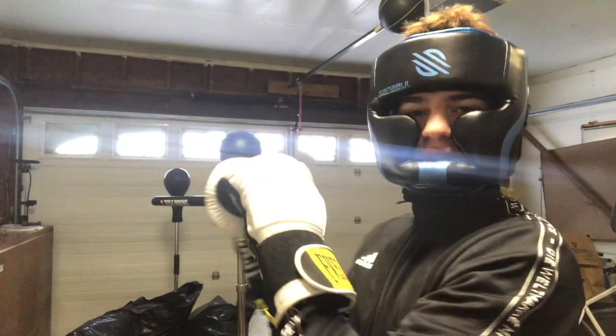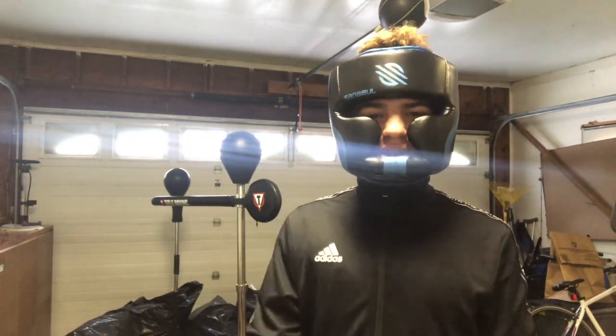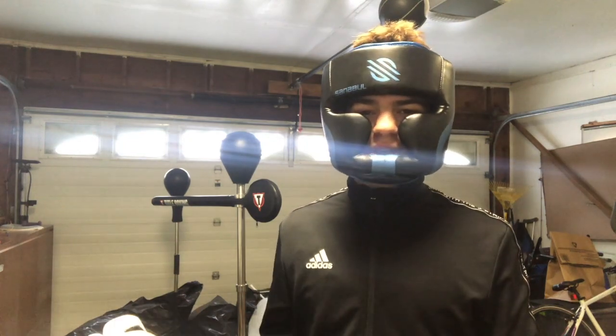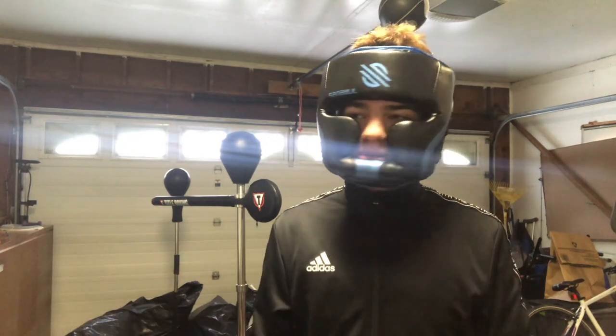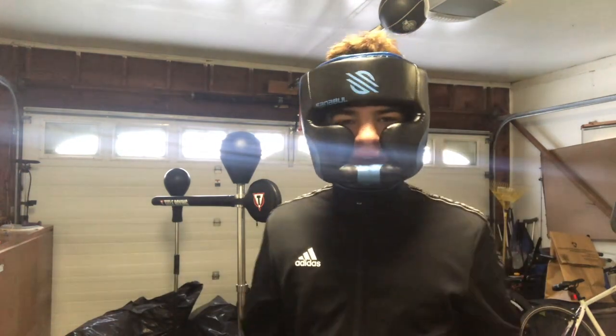Alright, my gloves are on. Sorry I haven't posted in a while — I'm really busy because I got a job, so I work, play soccer, I box, and then I have school on top of that, which is pretty stressful. I'm going to try to make these videos; I wish I could do two a week but I don't know what's going to happen.